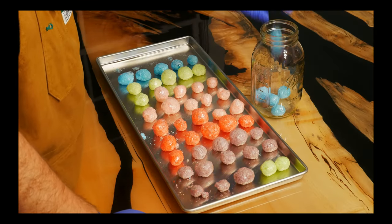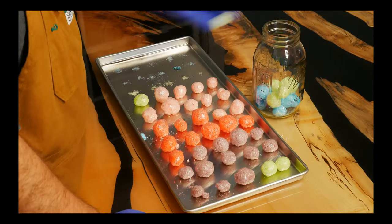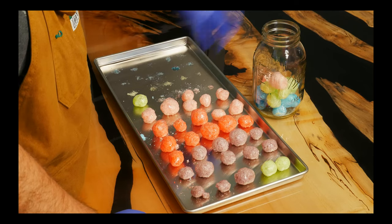Once they're done, they should be puffed into huge spheres that are very airy. You can use mason jars or mylar bags for long-term storage. You shouldn't need any oxygen absorbers here.